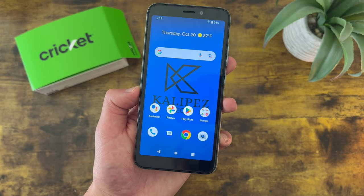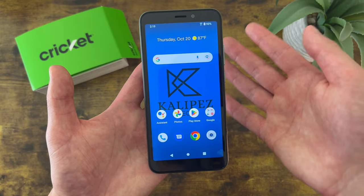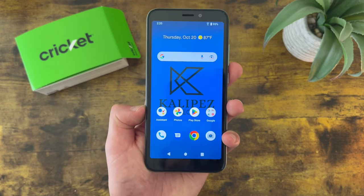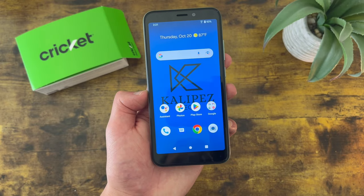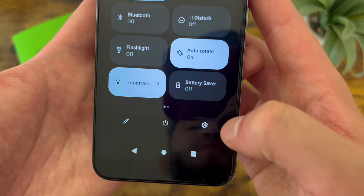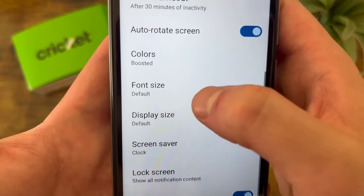Now I'm going to show you two different ways to make things on your phone a little bit easier to see. At 5.5 inches, this phone really doesn't have the biggest display out there — which can be a good thing if you want a compact device, but if you're on your phone a lot, it can be a little inconvenient since things won't be as easy to see. To help with this, the first thing you can do is change the font size. Go to Settings, then Display, then Advanced, and Font Size is down here.